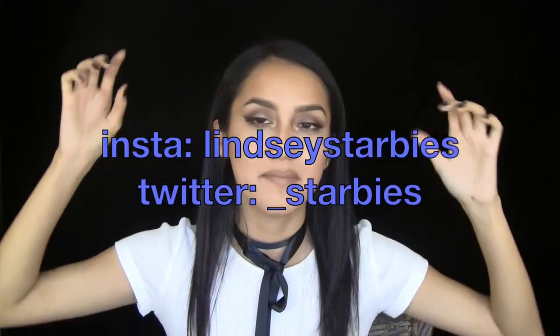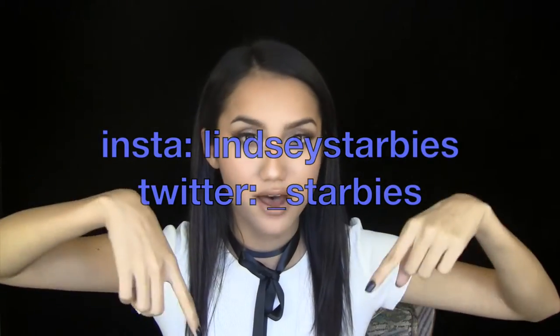Make sure to give it a thumbs up, subscribe if you haven't, and comment down below any ideas you have or anything you might be doing for Valentine's Day. Make sure to follow my Instagram and Twitter — links will be right here — and my Facebook will be linked down below.